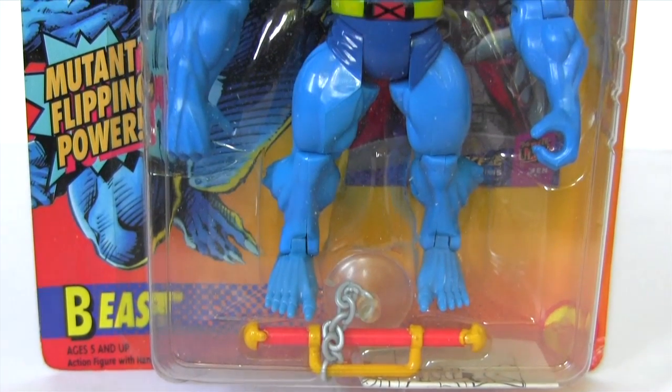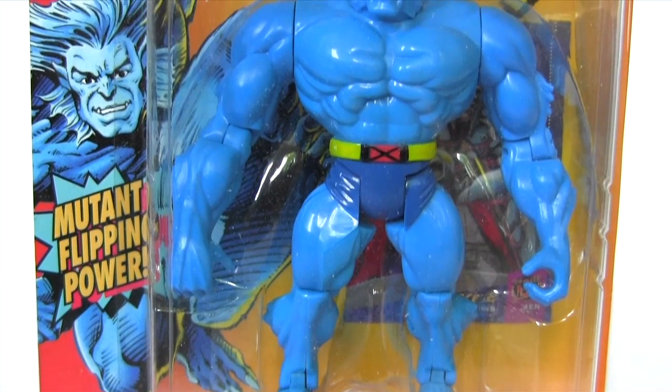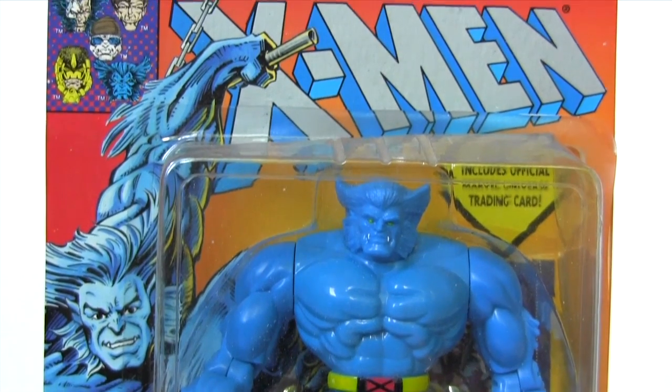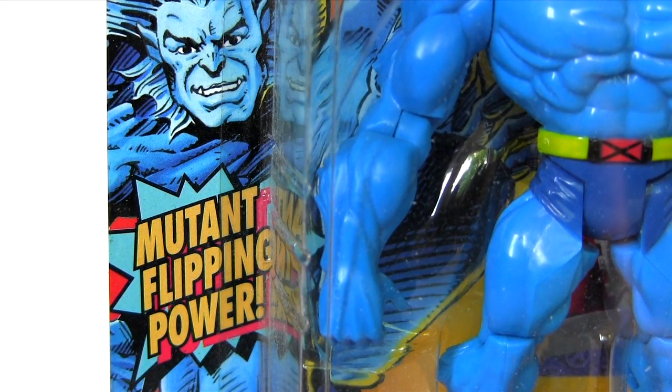Hey everybody, it's Glenn back with a new episode of Two Minute Toy Rewind, and today's blast from Action Figure Past is from 1994's X-Men animated series line — it's Beast! Featuring mutant flipping power.